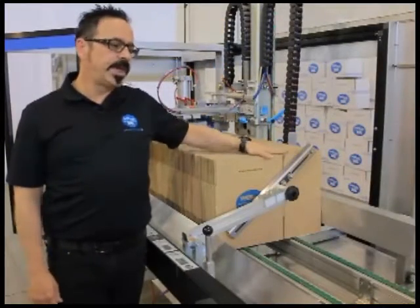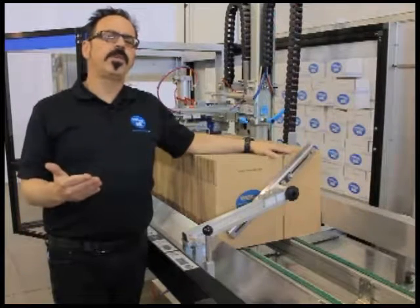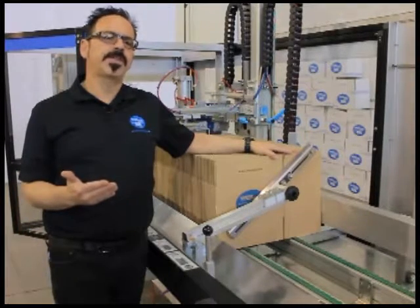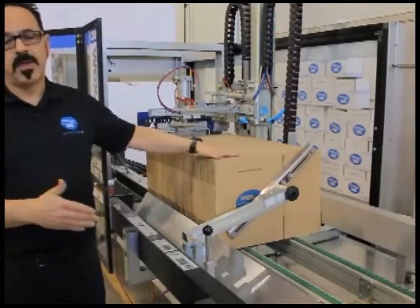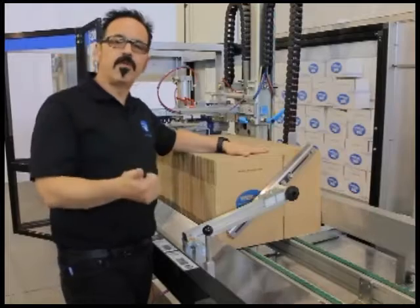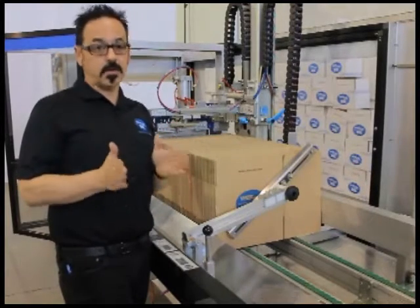The WF-20 comes built standard with a six-foot magazine, which holds roughly 250 to 300 cases in it, depending on the thickness of the board. Cases are loaded upright. They travel through the machine upright through the forming and sealing section, so when the case comes out of the machine, it's upright and it's ready to be loaded.